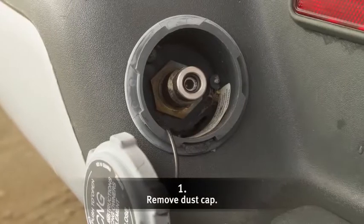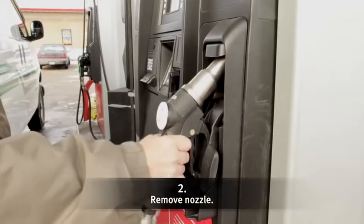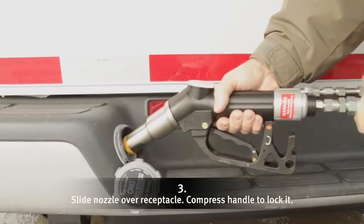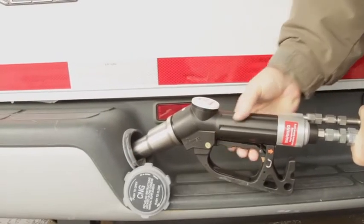To begin fueling, remove the dust cap. Remove the fuel nozzle from the pump. Slide the nozzle over the fuel receptacle. Compress the handle to lock the nozzle into position. The nozzle is actually locked onto your vehicle.